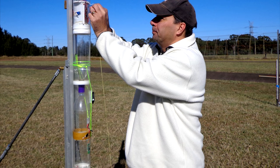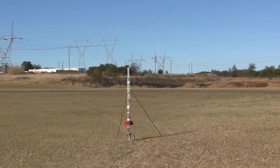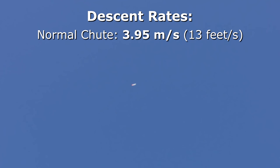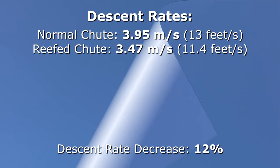We used a logging altimeter to record the entire flight and then looked at a portion of the flight's stable descent. Here are the results from those six flights. Averaging the descent rates, we get 3.95 meters per second for the regular chute and 3.47 meters per second for the reefed chute — a decrease of around 12 percent.